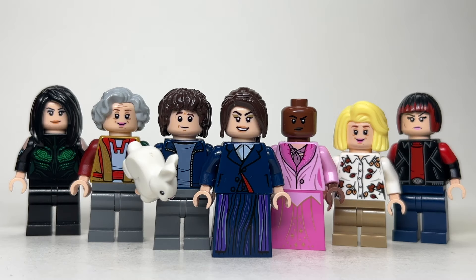Hey guys, Jonathan here, and in today's video I'll be showing you how to make all of the main characters from Agatha All Along, basically based off of their costumes they wear while they're walking the road.